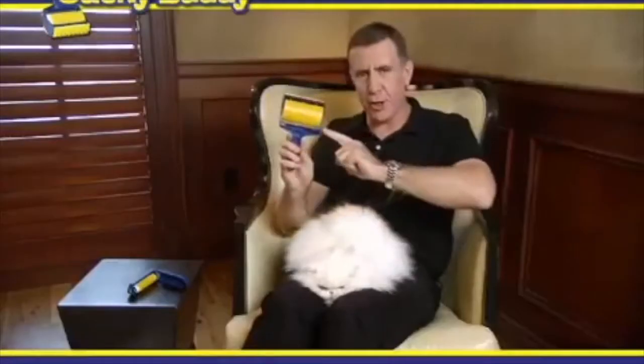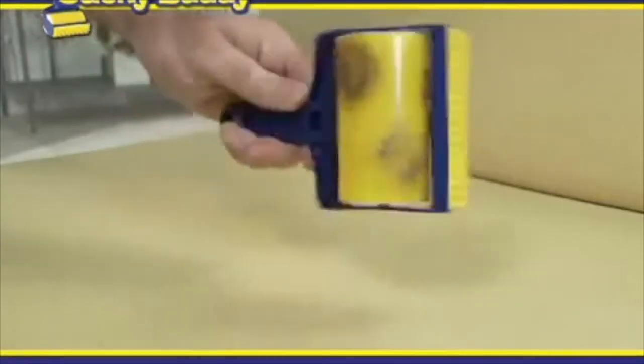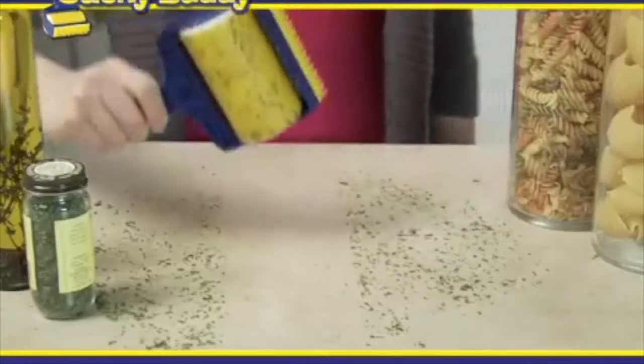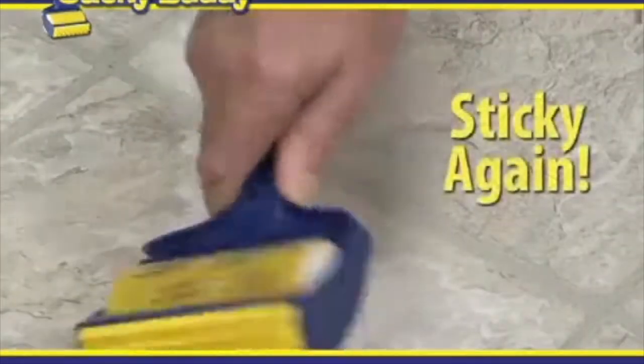Anthony Sullivan here for the Sticky Buddy, the sticky roller that has the power of glue without the goo. Dog hair, cat hair, spouse hair, mouse hair, cookie crumbs, kitty litter, bird seed, or lint — it doesn't matter. Then just rinse it, dry it, and it's sticky all over again.